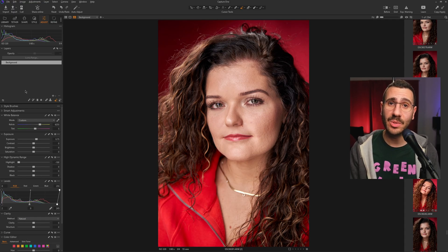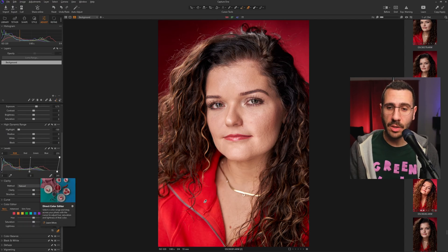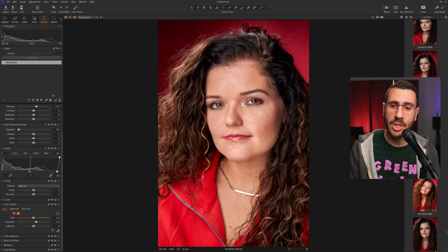Step two: getting the skin tones right. On the left side, scroll down until you see the Color Editor. Click the little eyedropper tool — that gives you the ability to click on a part of the photo and move your mouse up, down, left, and right to adjust that color. I'm going to click on her cheek and push up to bring up the skin color warmth and redness. I don't want to go too overboard — around 32 is looking correct. Look at how much warmth we brought to her face without affecting any other colors in the image. That's what makes this super powerful.